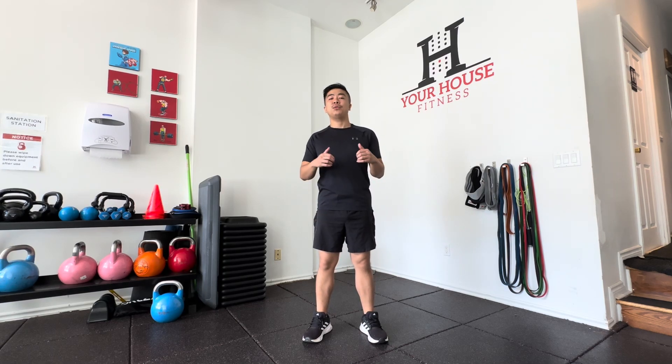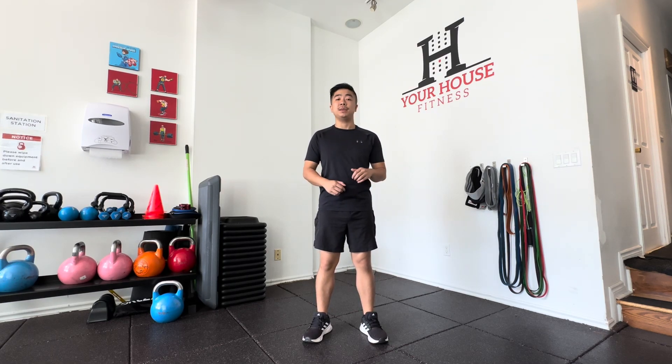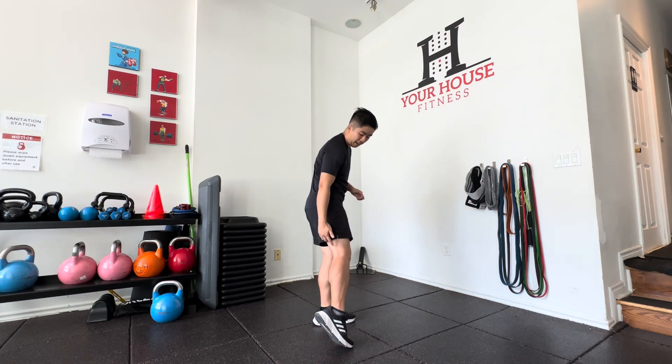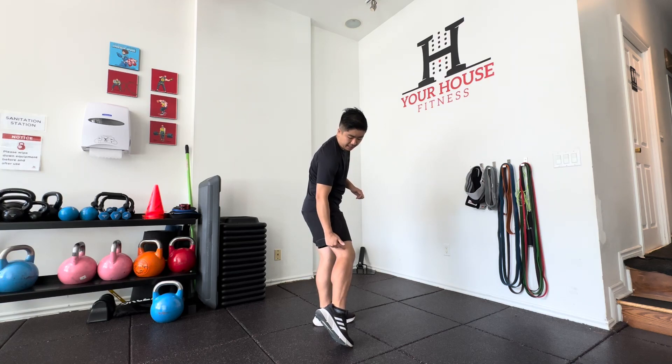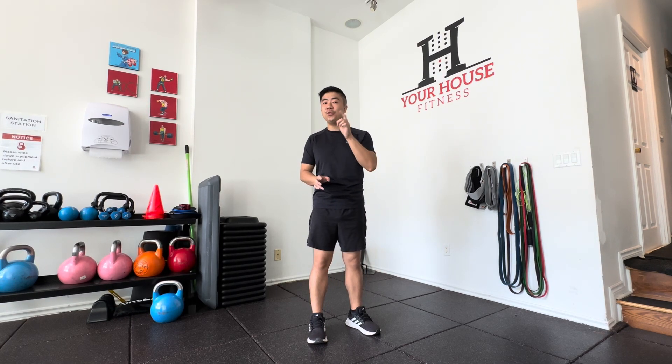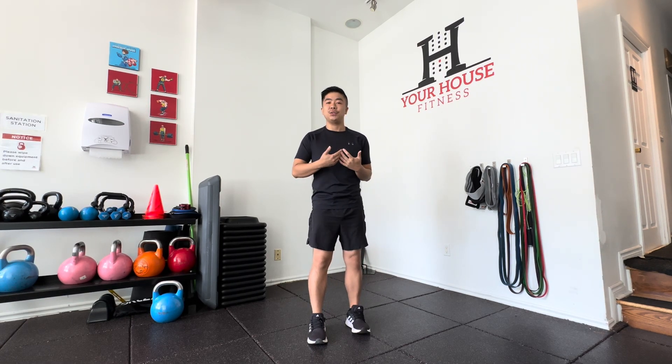Hey guys, Min here back with your house fitness. We're going to talk about the popliteus muscle today. It's an interesting muscle — it spans from the back of your leg across towards your shin bone. It actually does two things, and it really depends on what type of movement you're doing.